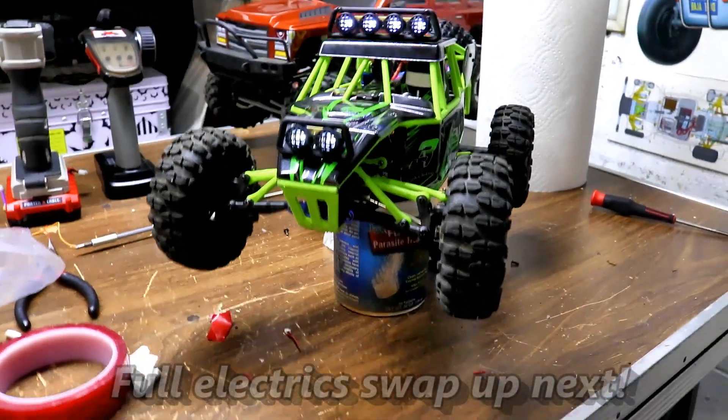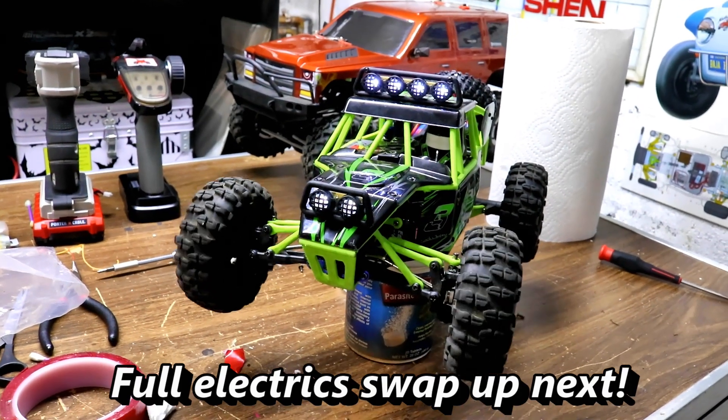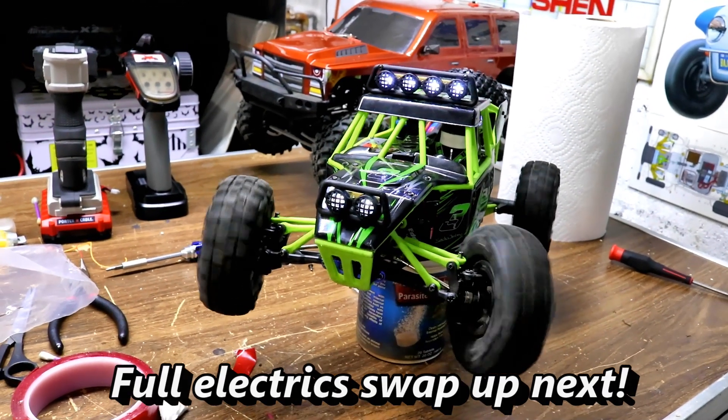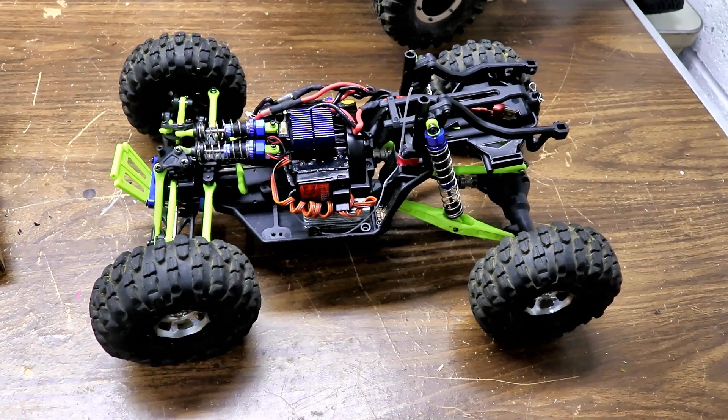There it is with the body on it, all lights working. And there she goes — Shen RC.